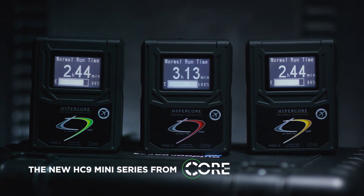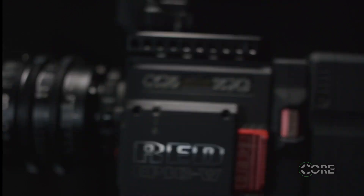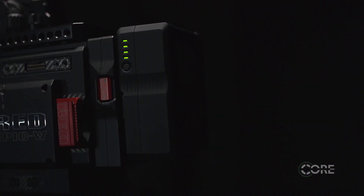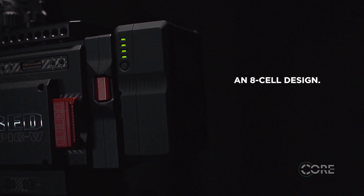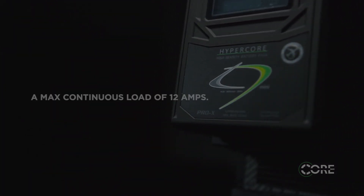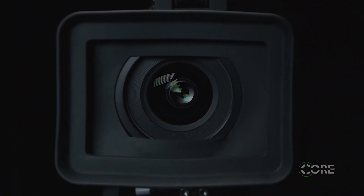The new HC9 Mini Series from Core SWX redefines what it means to be light, compact, and rugged. These packs are awesome, utilizing an 8-cell design yet offering a 98-watt capacity with a max continuous load at 12 amps. These are the ultimate solution for both pro video and cinema.